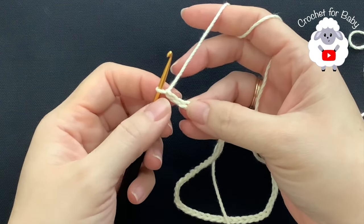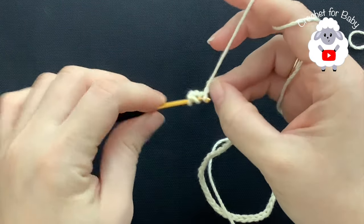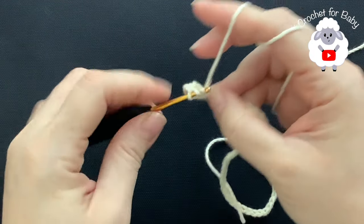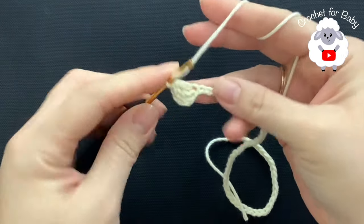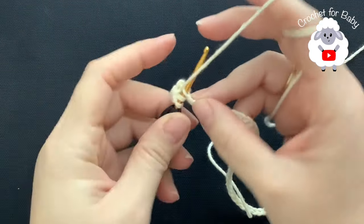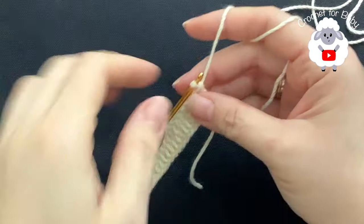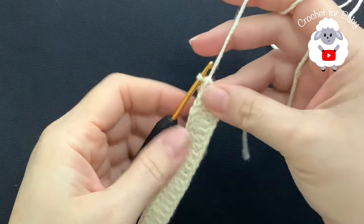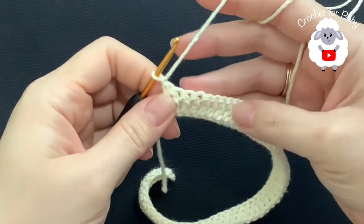To begin on the fourth chain from the hook — one, two, three, four — I'm going to make a double crochet. Double crochet into the next chain, double crochet into the next, and so on for this first row. This is all I'm going to do — just make double crochets on each one of the chains. I'm here at the end of this first row — I have 56 double crochets.